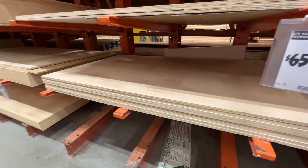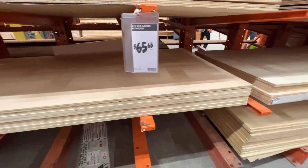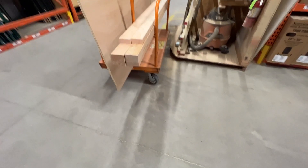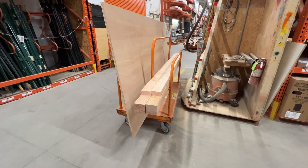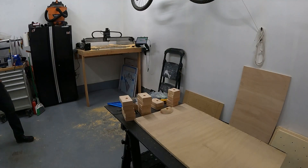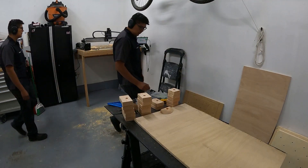With the CAD and CAM done, it was time to head to Home Depot for materials. I opted for 3/4 inch thick sanded plywood, which is a pretty standard thickness for climbing walls. I also loaded up some 2x4s for the holds and headed back to the garage to get to work.